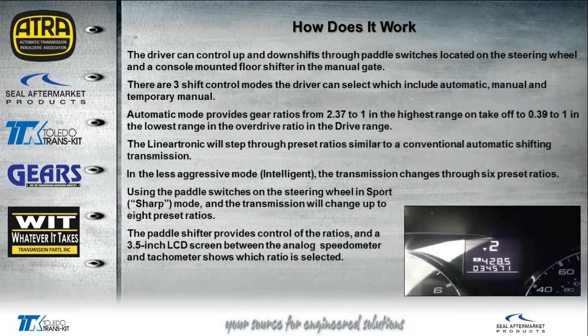Let's talk about how this transmission works. The driver can control the up and down shift through paddle switches on the steering wheel — nothing abnormal there, we're seeing more of that in today's market. There's also a console-mounted floor shifter with a manual gate. There are three shift control modes: automatic mode, manual mode, and temporary manual mode. In automatic mode it provides ratios from 2.37 to 1 all the way up to 0.39 to 1. The transmission shifts like an automatic — you may feel the shifts more in manual mode, and not feel them much in automatic mode.